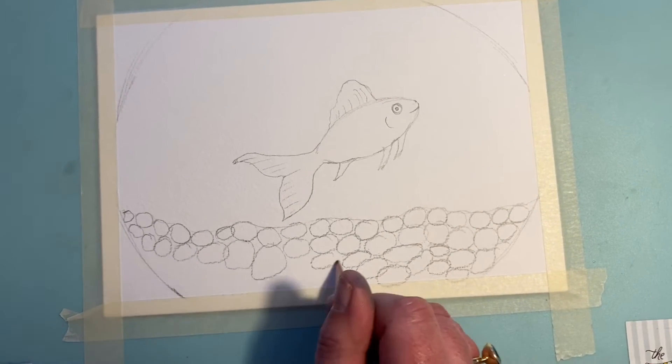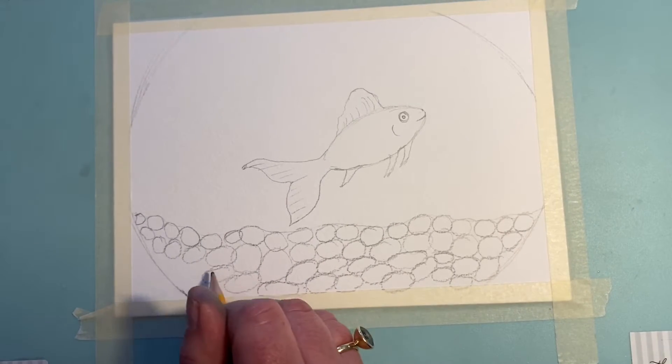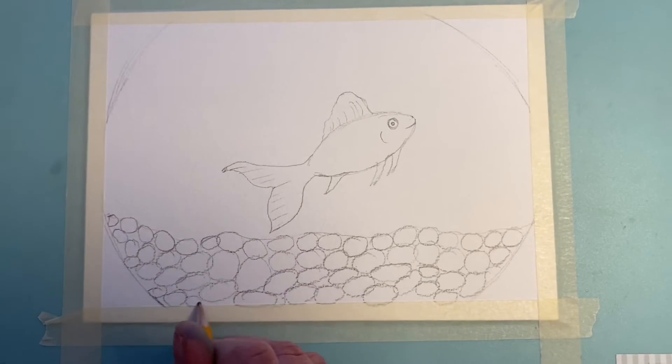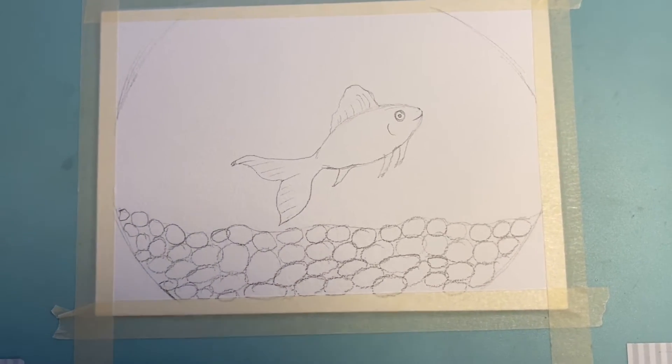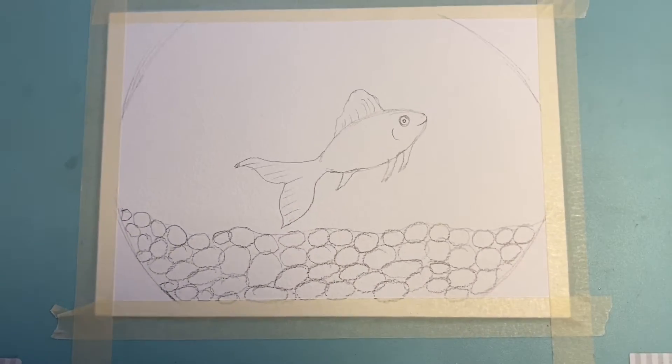At this point, if you've got paints hold on and we're going to paint it all together. If you want to do it in crayons, pencils, or felt tips, color this all in — but stick with us now and we'll show you how to paint it.